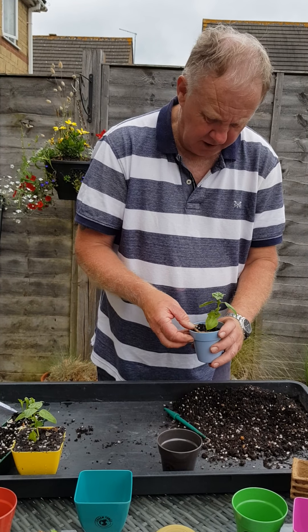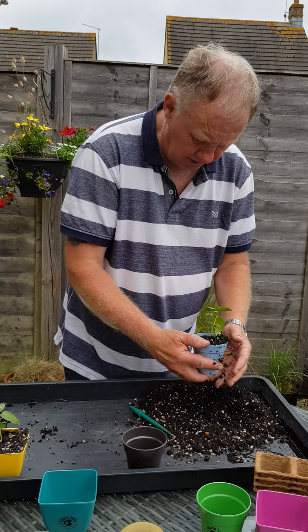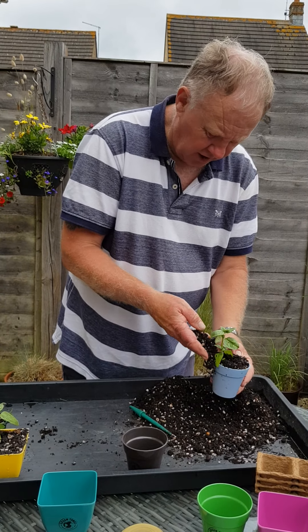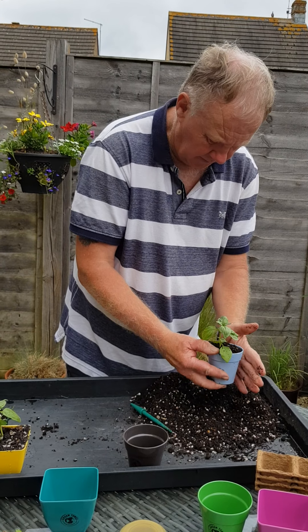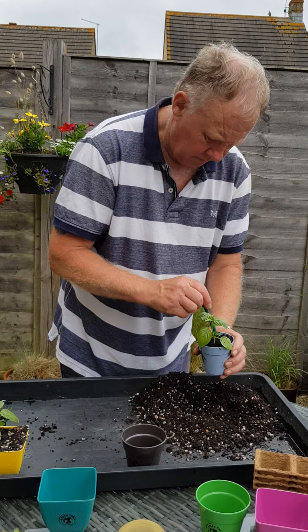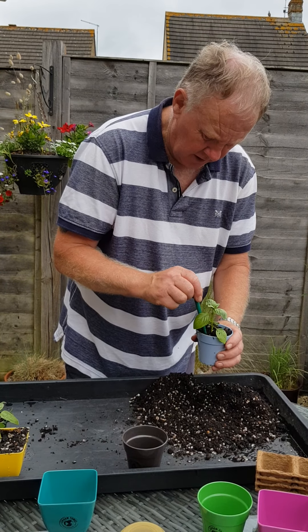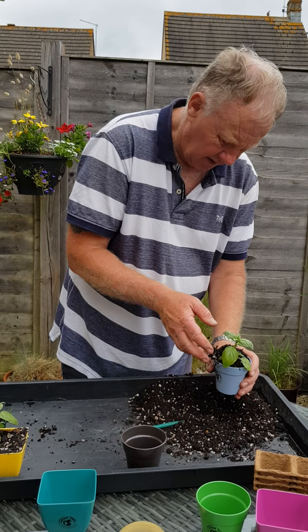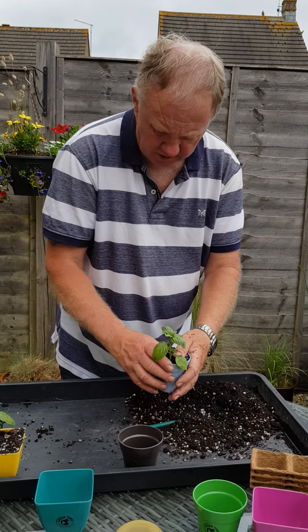You can do exactly the same with these little pots as well. So again, we just pop the plant in, put the soil around the outside, give it a bit of a shake as you go, a bit of a tap down, and use the dibber to push the soil into the little gaps around the side.